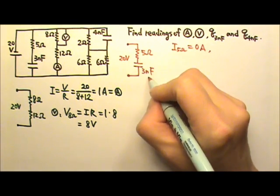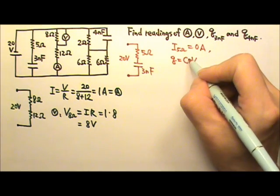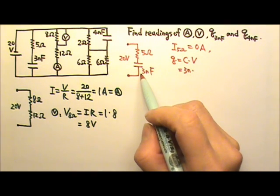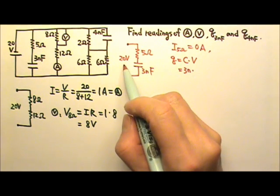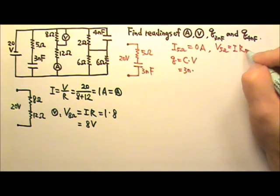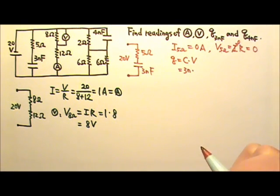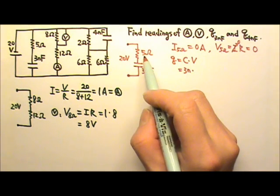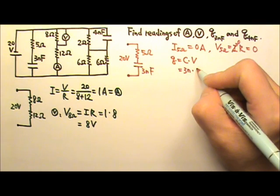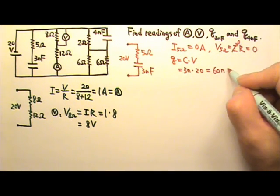The charge on the capacitor is Q = CV. The capacitance is 3 nanofarads, and we need the voltage across it. The 5 ohms and capacitor are in series sharing 20 volts. Since the 5 ohm resistor gets zero current, its voltage is zero. So the 3 nanofarad gets all 20 volts, meaning the charge is 3n × 20 = 60 nanocoulombs.